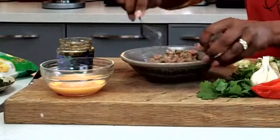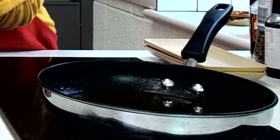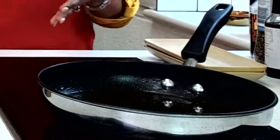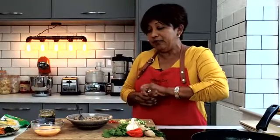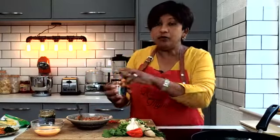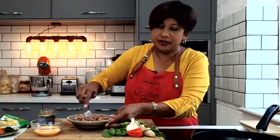I grew up with mummy making this with prawns and I love it with prawns, but I just happened to have ground pork in my refrigerator and there's nothing wrong with using that. You can add some salt and pepper, but I'm actually going to spice it up a little bit more with a Cajun seasoning blend. This has paprika, oregano, salt, black pepper, and cayenne pepper — just to give it a little bit more of a kick.